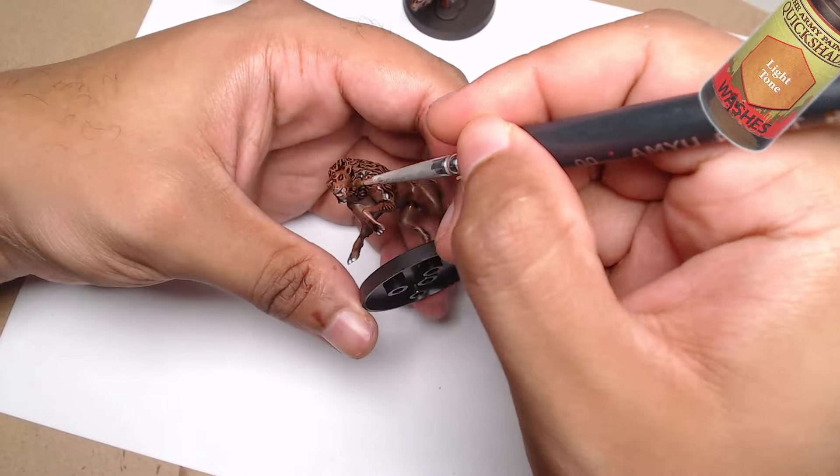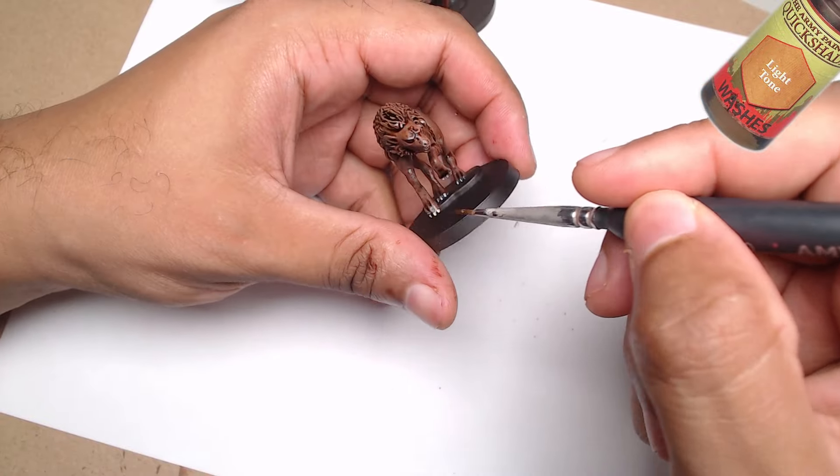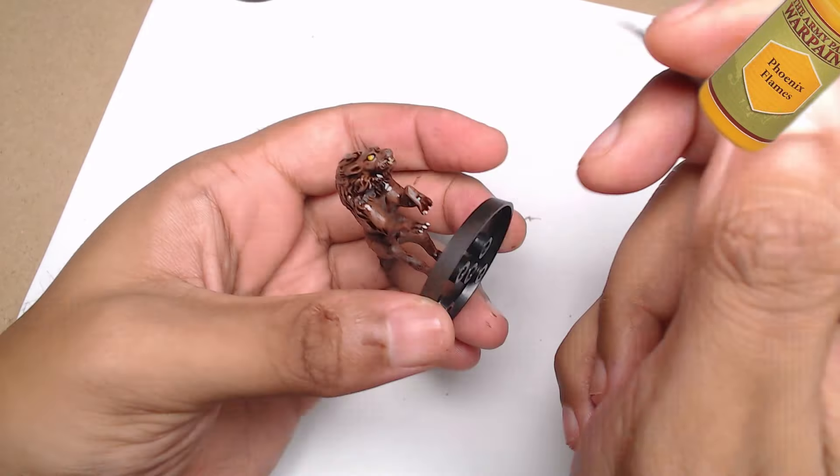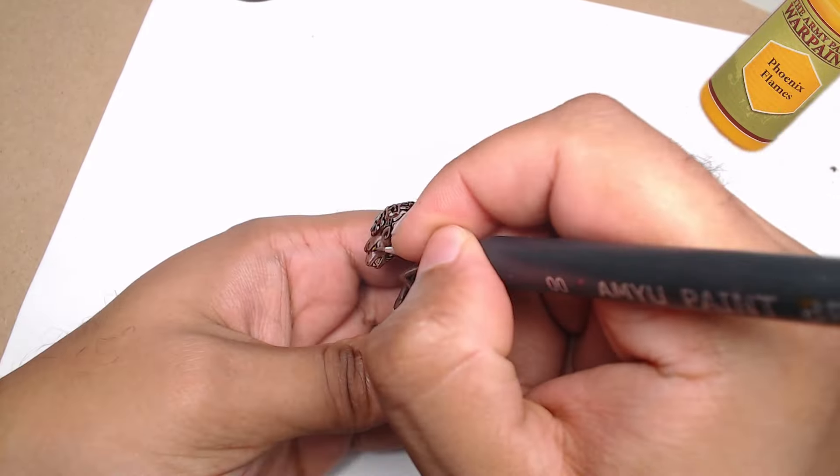I also apply light tone to the claws and teeth to make them stand out just a little more. Finally, we add a little splash of color with phoenix flames for the eyes. This fiery orange is going to make those Grimfangs look absolutely ferocious on the battlefield. It's just a small detail, but it really brings the models to life.